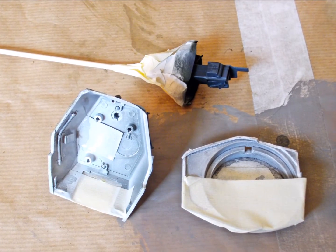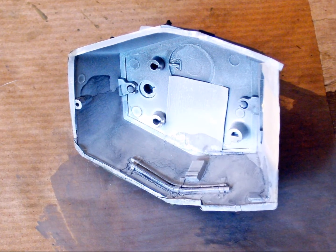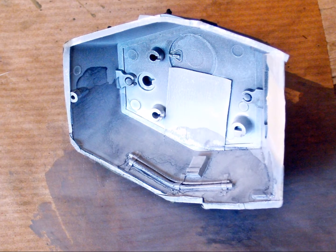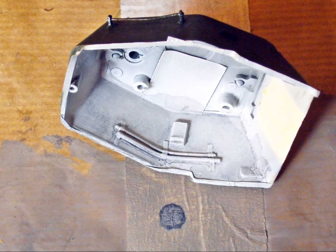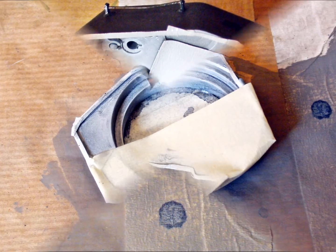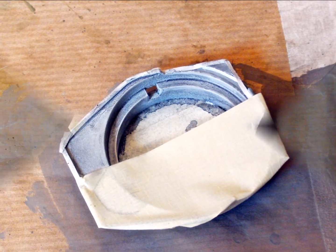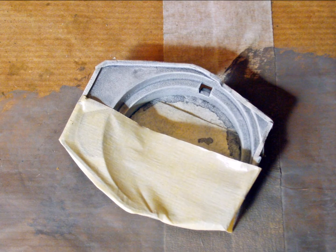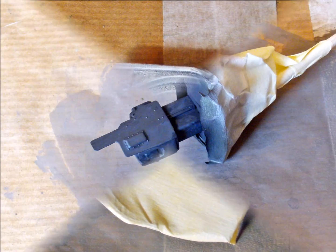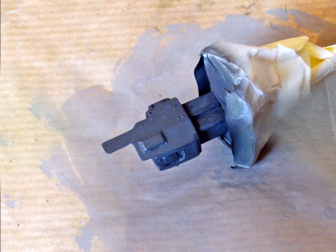A long overdue update on the buddy build. The turret's interior is finished because further detailing won't be visible. I don't believe in wasting time and paint on things that can't be seen. The gun breach would get a wash and some aluminum paint, but it's good enough the way it is — ready for assembly.